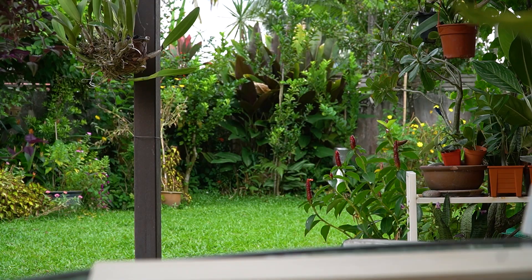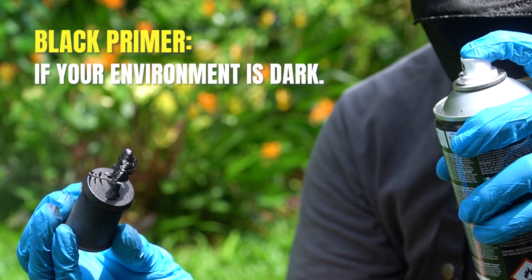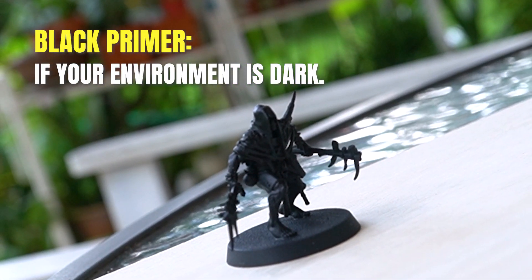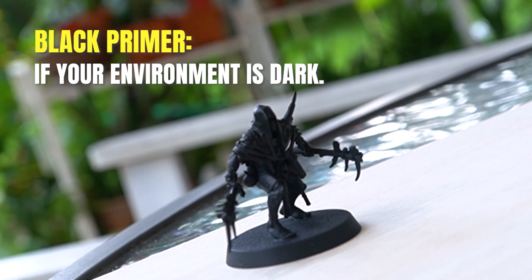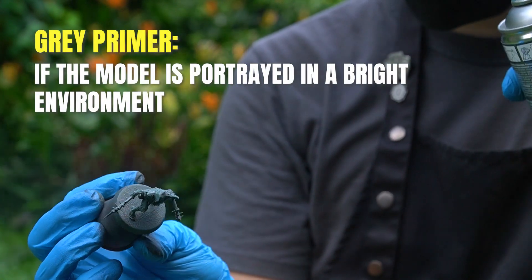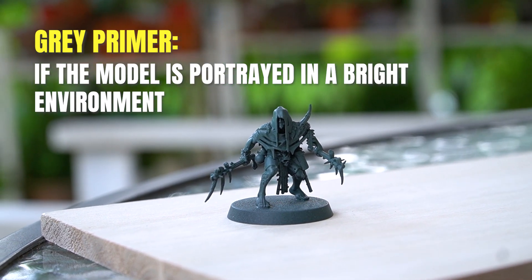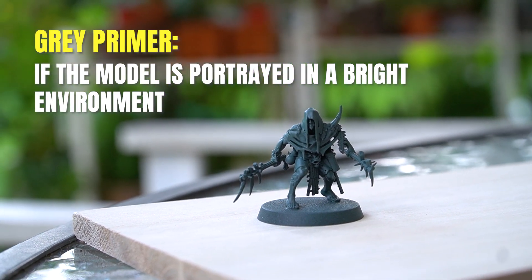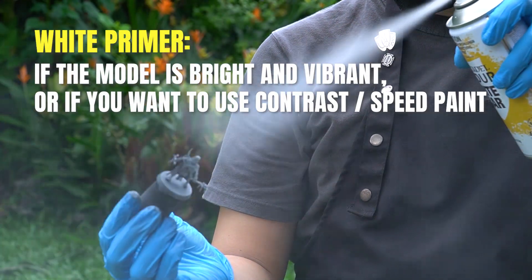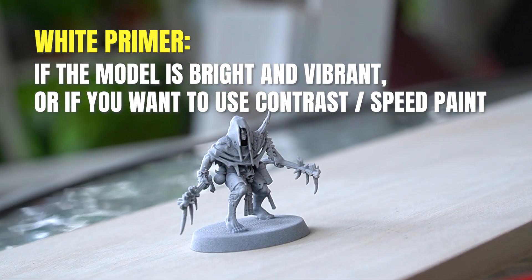The primer colour depends on your intent. So far I've used 3 kinds: black, grey, or white. I'll pick black if I want shadow in the inside parts to not be too bright. I'll pick grey if I imagine the model is outside in bright sunlight, where black is not a good choice. And I'll choose white if I want my colours to be very bright, or if I'd like to use contrast paints — so white is a good choice.